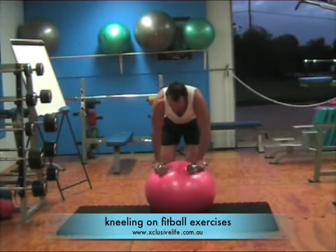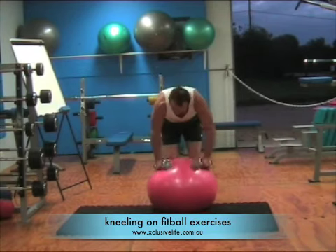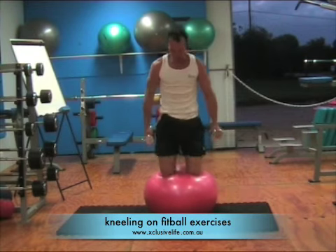Advanced exercises kneeling on a fit ball. These exercises can be performed as a bicep curl, you can also do a shoulder press, you can do lateral raises, you can do a curl and press.